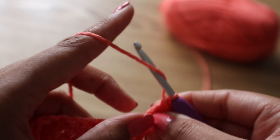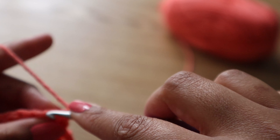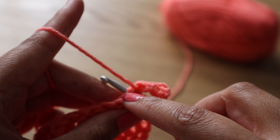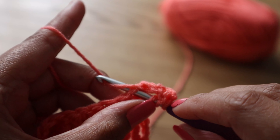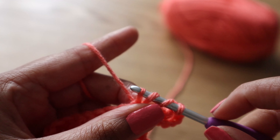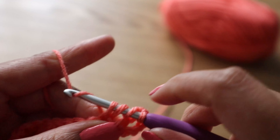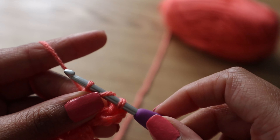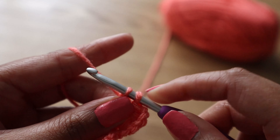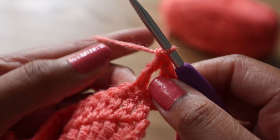Let's do that one more time. Yarn over two times, then pop your hook into the next stitch. You've currently got three loops plus the stitch on your hook. Yarn over and bring it through just the stitch until you've got four loops on your hook. Yarn over and bring it through just two loops. Yarn over again and bring it through just two loops. Yarn over one last time and bring it through the remaining two loops to complete your treble crochet.